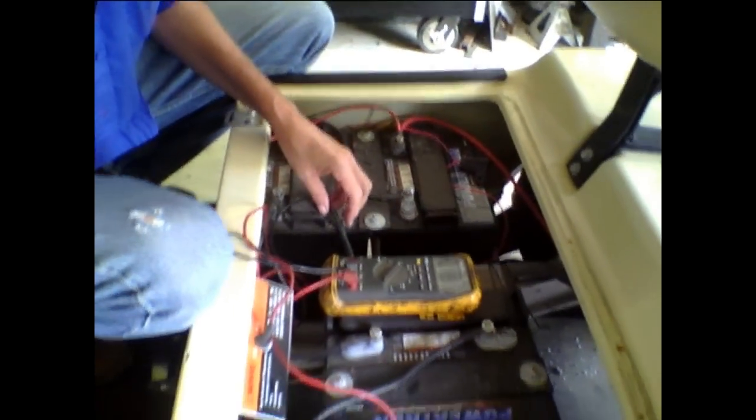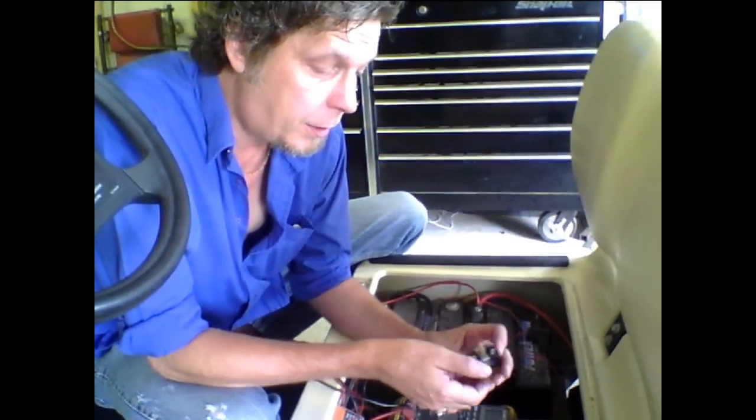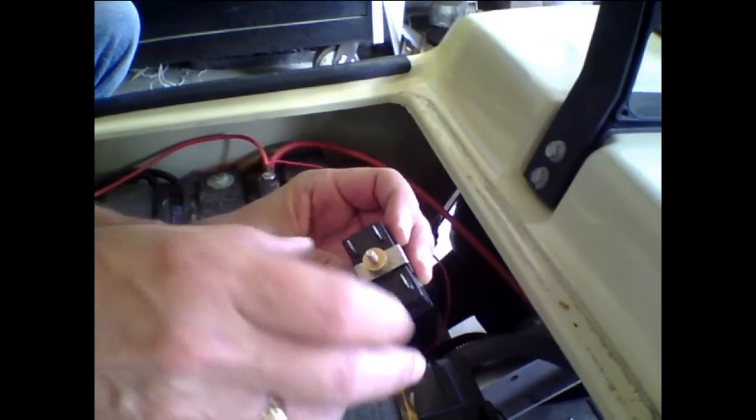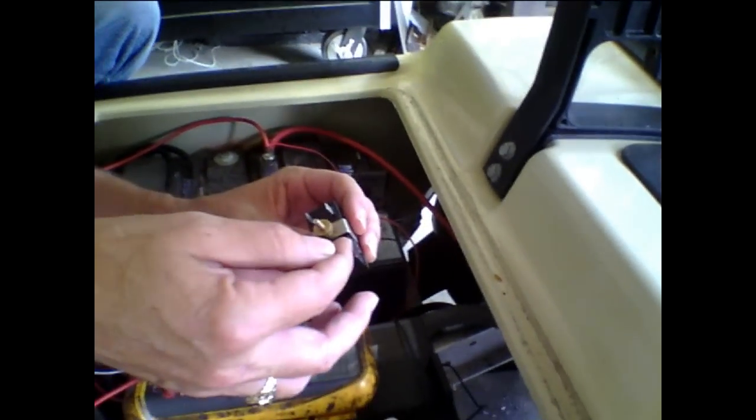At that point, we're going to get our wire — we typically just use 14 gauge wire here — and we're going to run our wire to the first two pegs. We've got our positive and our negative, so we'll just run our wires from the battery up to the dash to where we're going to install these.